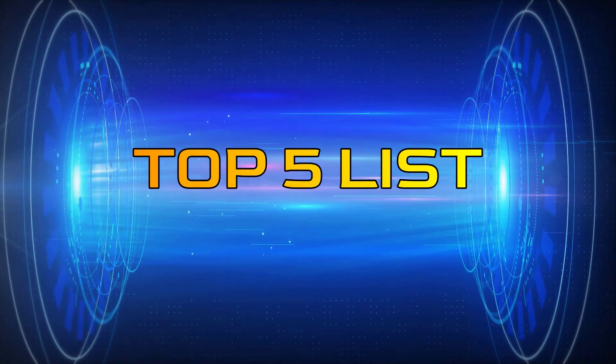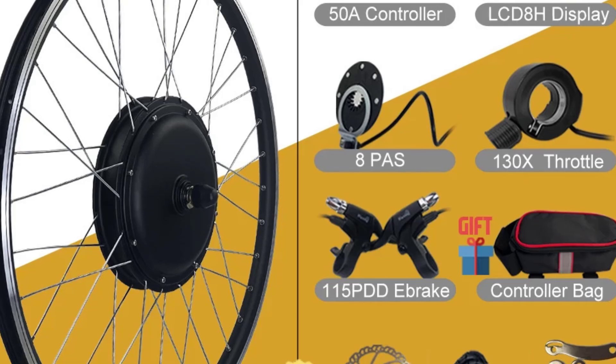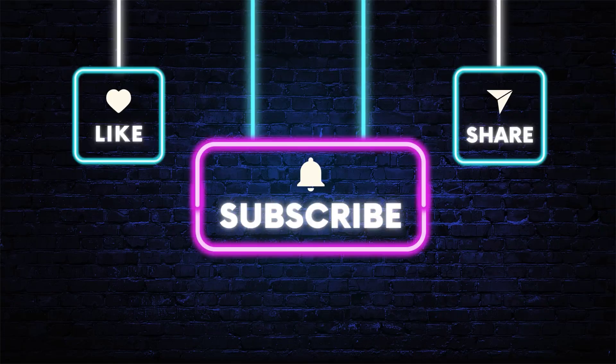Hey guys, welcome to the Top 5 List channel. Are you looking for the best electric bike motor wheel? In this video, I will show you the top 5 best electric bike motor wheels to buy right now on your budget. You can check out the links in the description box. Also, make sure you subscribe to stay up to date with the latest videos. Okay, so let's get started with the video.